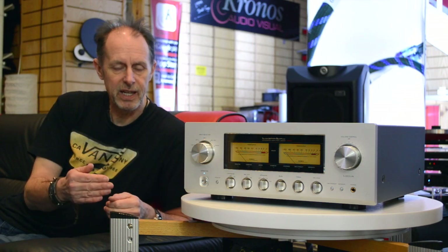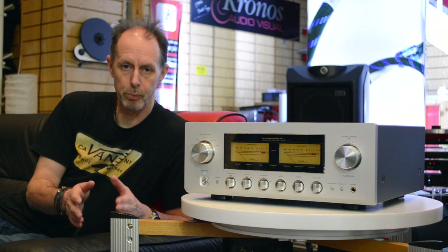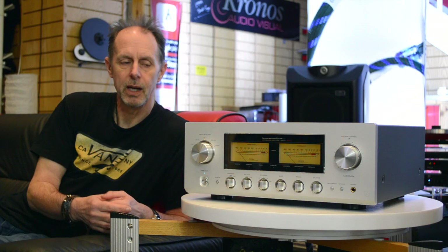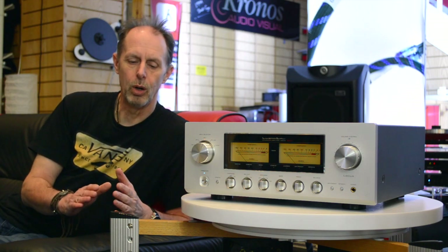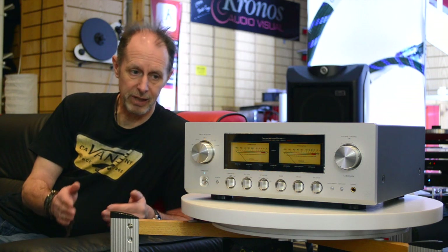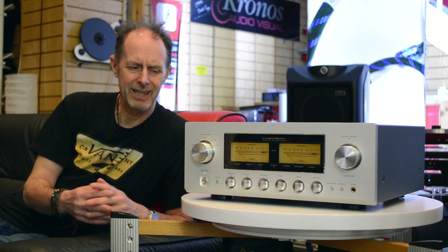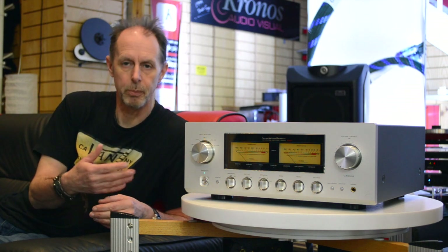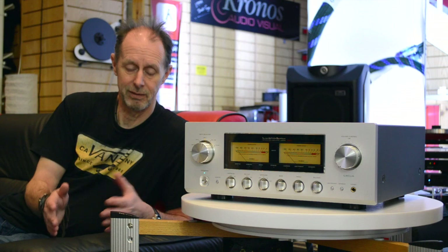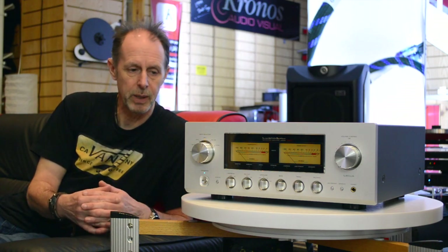The 550 AX2 is one of two integrated amplifiers that Luxman make that are pure Class A designs. Pure Class A designs mean that although on paper the output is not particularly high, the sound quality is absolutely incredible, and even though the power output may not look that impressive on paper, in actual fact it can drive almost any loudspeaker.